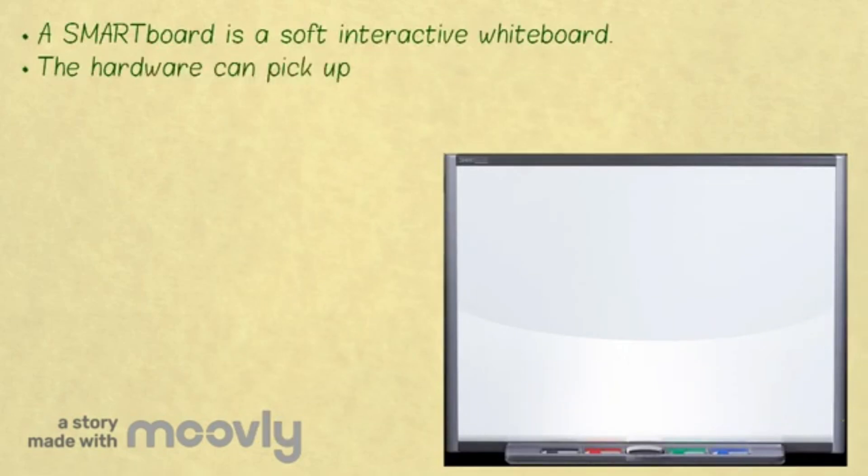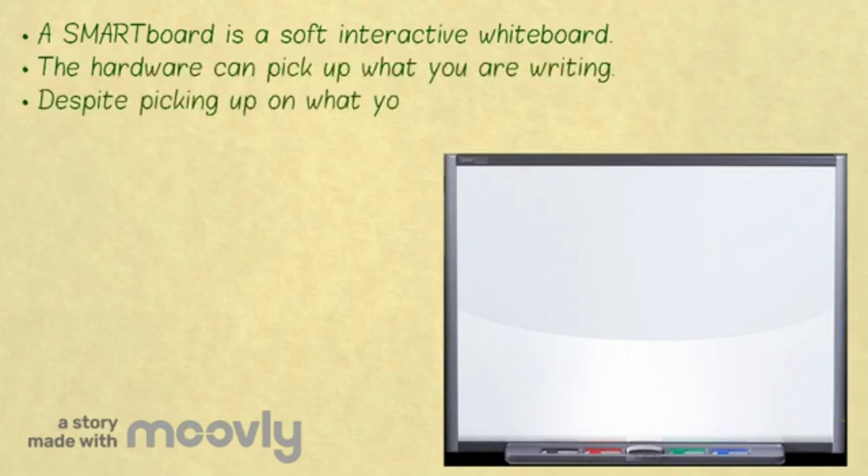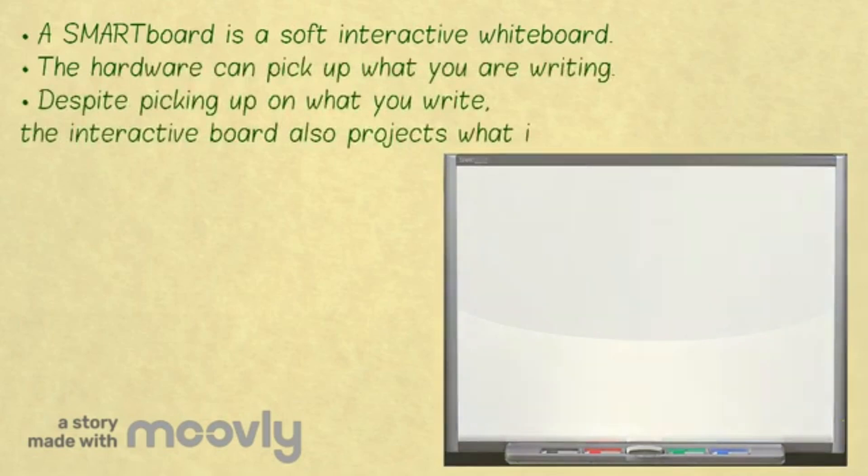The SmartBoard is also known as a soft interactive whiteboard. The hardware is able to pick up what you are writing. Despite being able to pick up what you can write, the SmartBoard also projects what is on your PC.